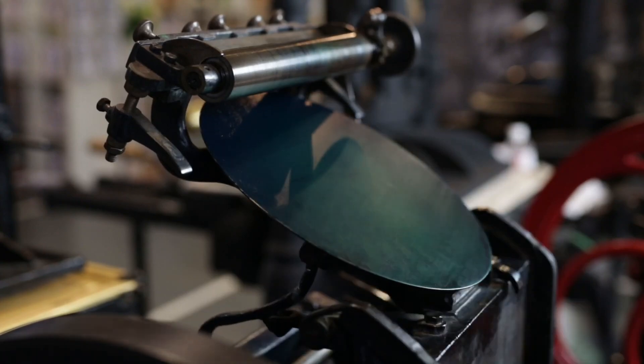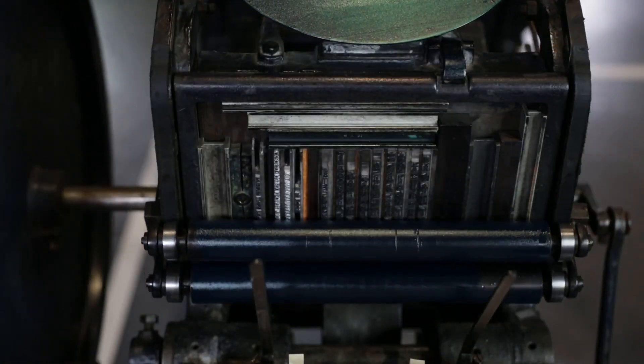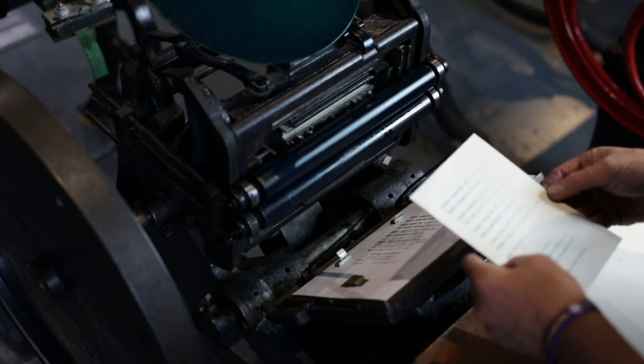When you ink up the surface, ink on the platen on the surface, and you take your first pull, it should be even — just a kiss of impression, enough impression to transfer the ink from the surface of the type onto the paper. Nice and sharp, without too much ink that is slurry or anything like that. Go for a nice sharp print.